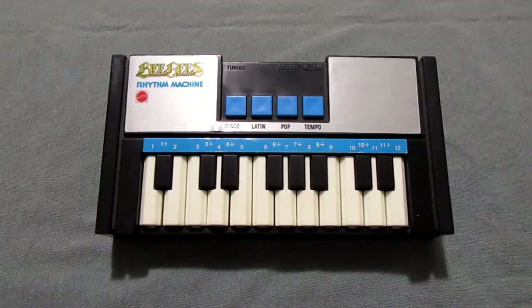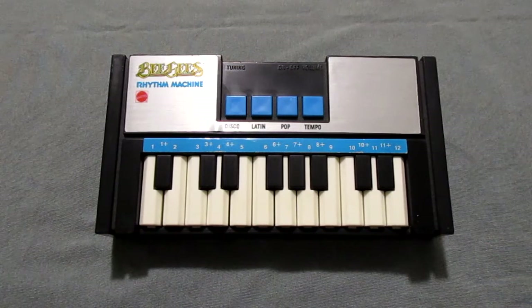Anyway, that's the story on my original Bee Gees rhythm machine. Thanks for watching.